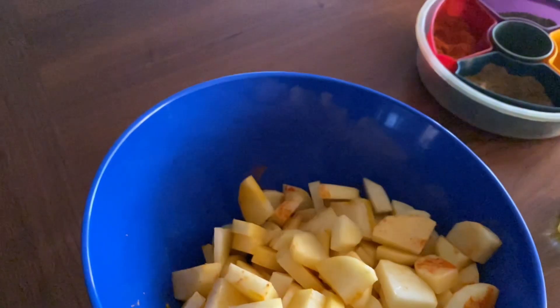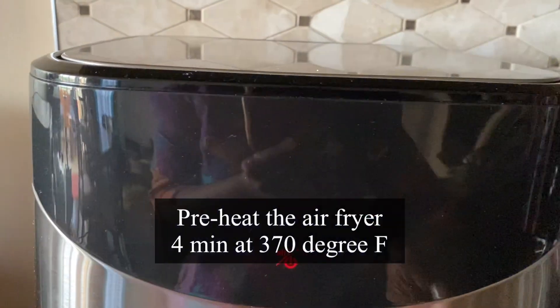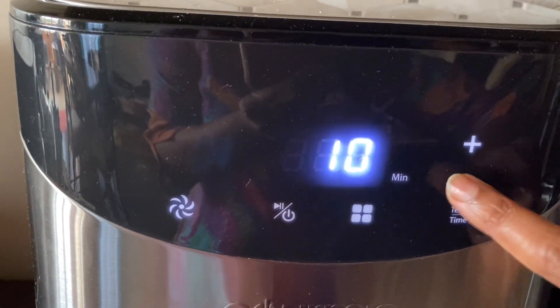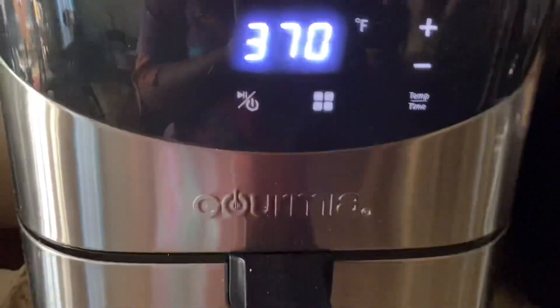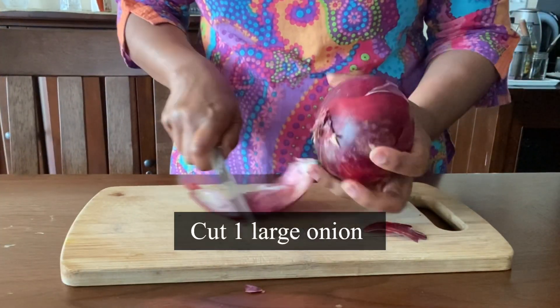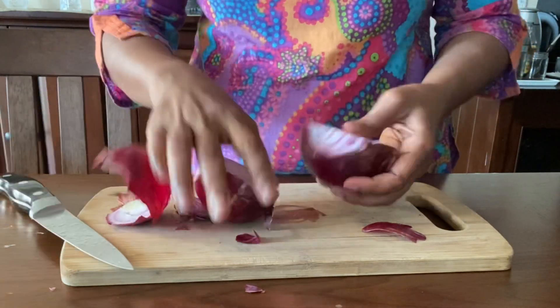Originally in this recipe the potatoes are deep fried, so I'm glad to air fry today! Preheat the air fryer for four minutes at 370 degrees Fahrenheit. While the air fryer is preheating, I'm going to cut the onion.